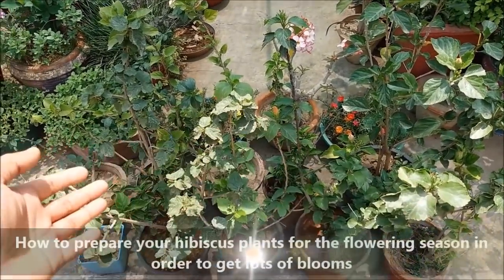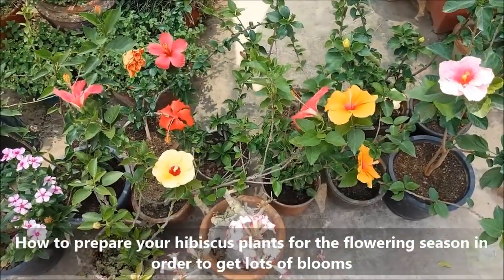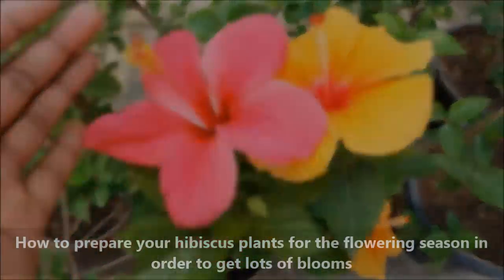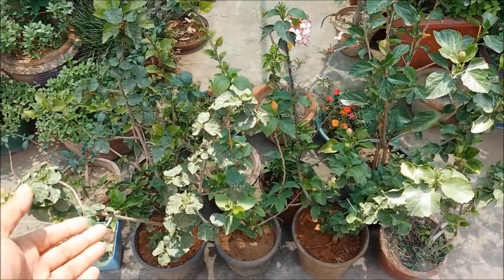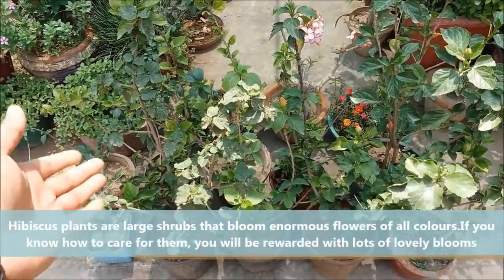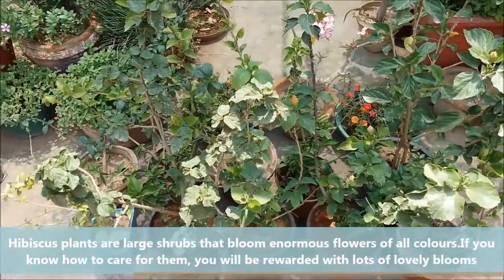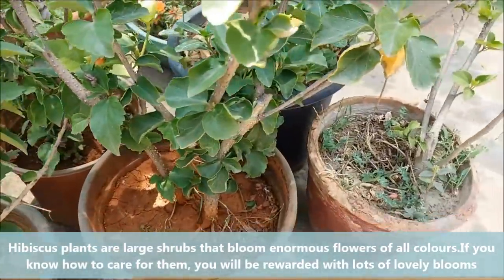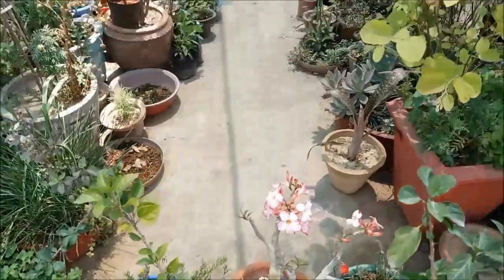Hello friends, in this video we will learn how to prepare your hibiscus plants for the flowering season in order to get lots of blooms. Hibiscus plants are large shrubs that bloom enormous flowers of all colors. If you know how to care for hibiscus plants, you will be rewarded with lots of lovely blooms.